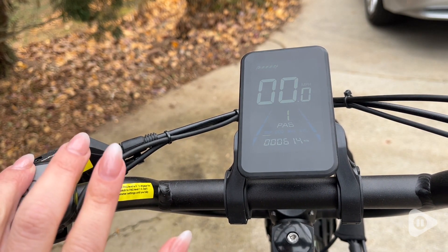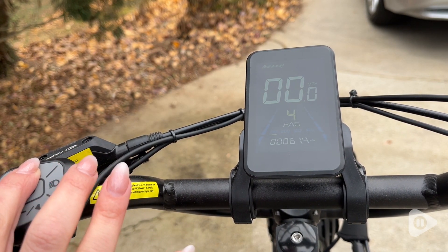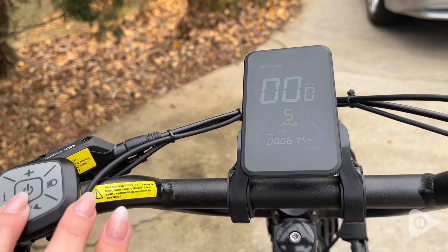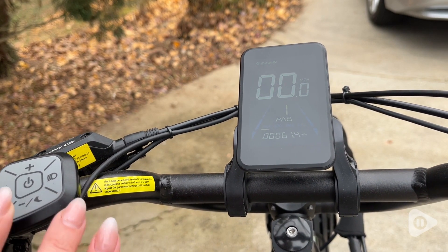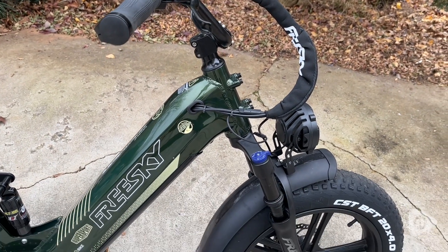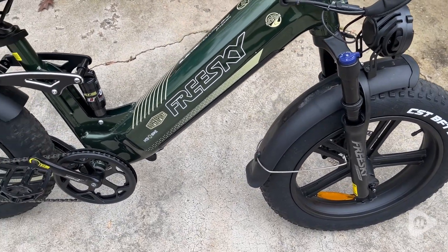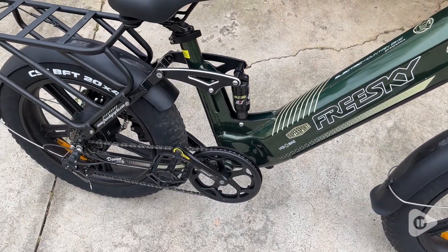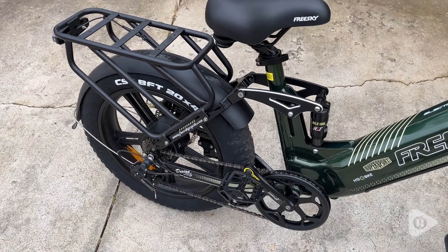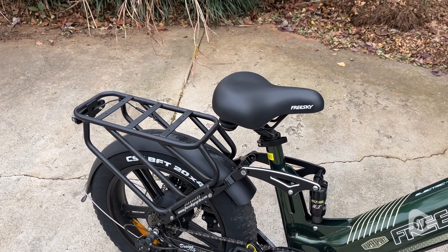You can change the level of assist that you want, so of course you can use this just like a regular bike, or you can get that extra assistance. You have different levels, and you have a throttle — that's kind of like using your gas pedal. You can just turn your throttle on and it will give you that assistance for as long as you need it.